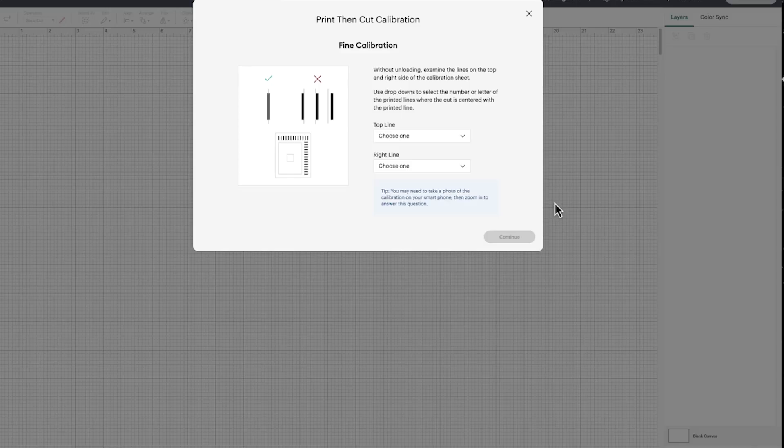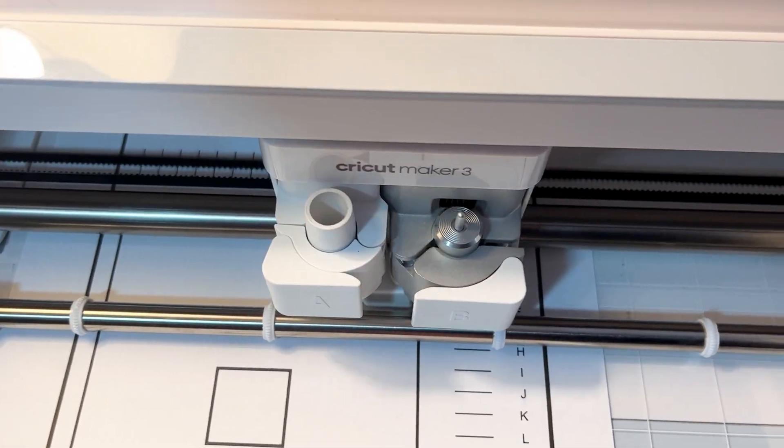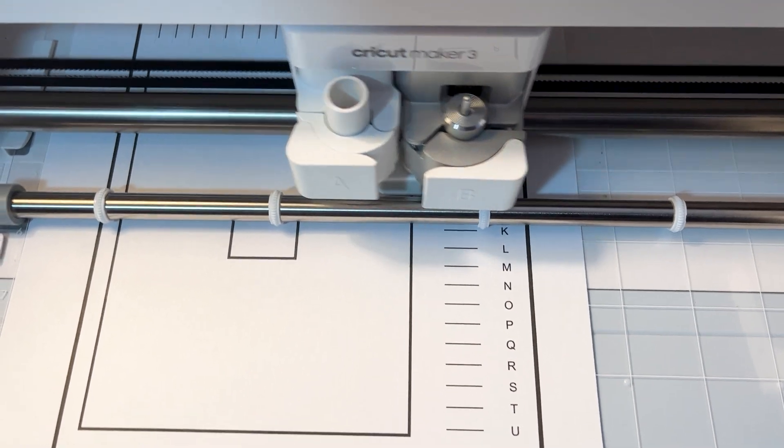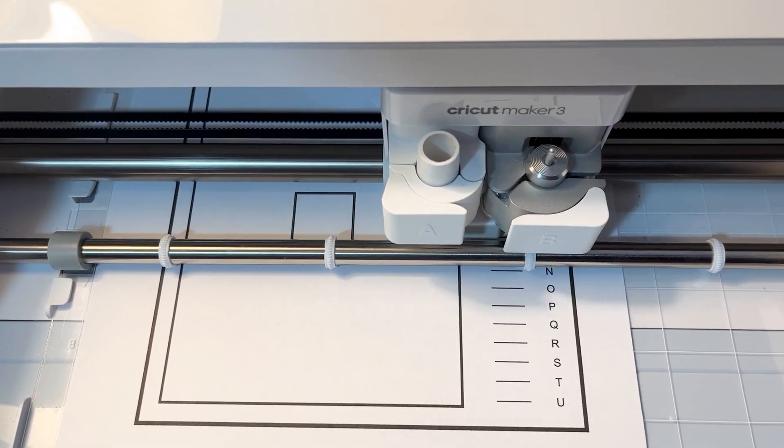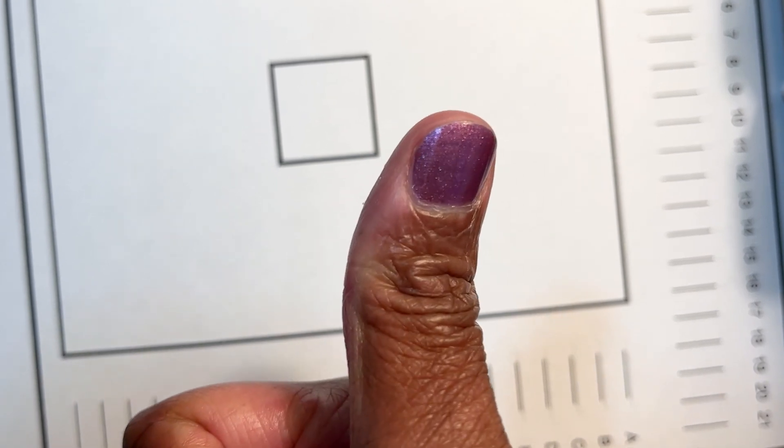If it is not perfect, you'll have to go through the process again. If it's close to perfect, Cricut will then do the lines with the numbers and letters, and you repeat the same process — inspect the sheet to see which of those lines matches as closely as possible to the center with a clean cut, not going outside the lines. Select the letter and number that best represents the cleanest cut with the cut going down the center of the line. After that, do one more pass and it'll cut the big rectangle. Then your machine is calibrated.